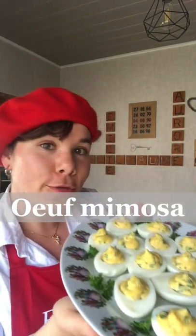Hello guys! Today it's Oeuf Mimosa, a recipe really simple to make. Let's go!